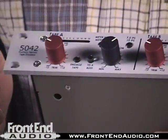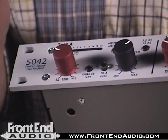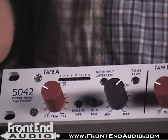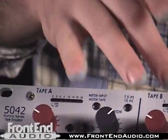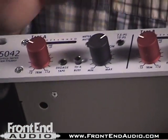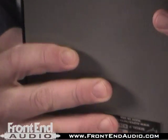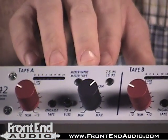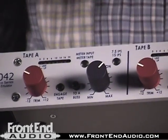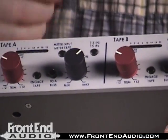Basically you have your input trim here, which is also going to tie in with the saturation. You basically have to find your balance between the two, and I've left my settings from the mix I was working on for you to take as a guide. You also have a tape and gauge switch on the bottom of each side, as well as bus A and bus B features that tie into the 5088 console. You also have the selection of the meter input, the meter tape, and another feature which is really interesting: the 7.5 inches per second (IPS) selection versus the 15 IPS selection.